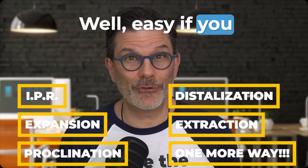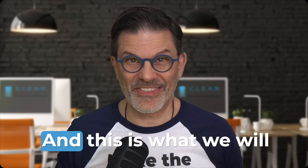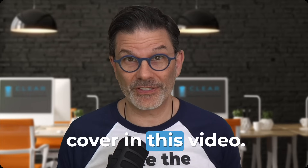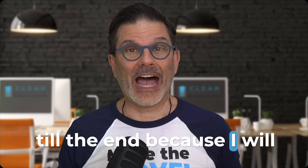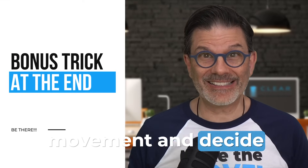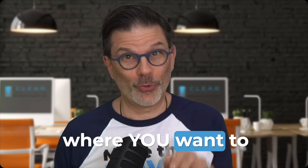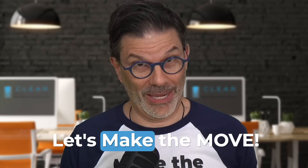Well, easy if you understand how to control your movement with clear aligners. And this is what we will cover in this video. Stay till the end because I will give you a trick to completely control the movement and decide where you want to create the space, not the software. Let's make the move.